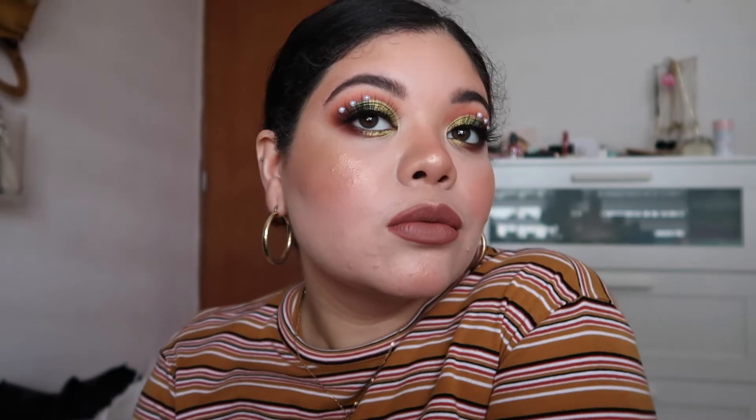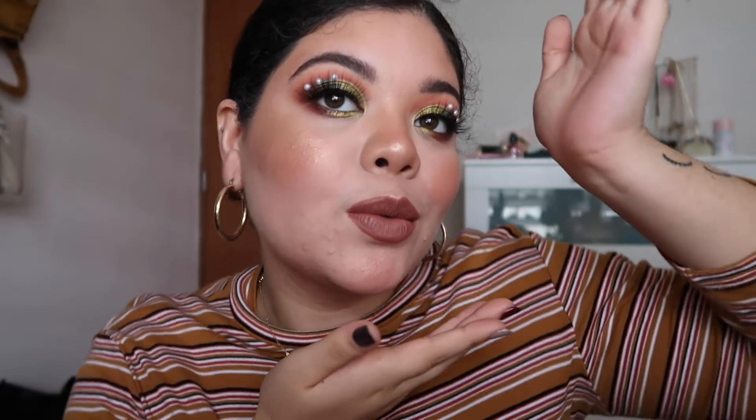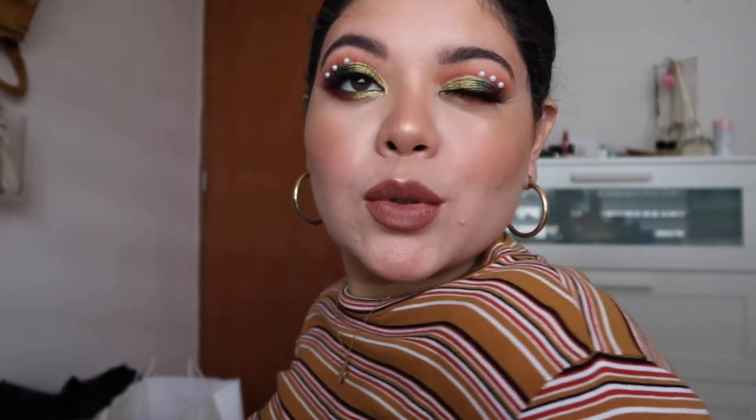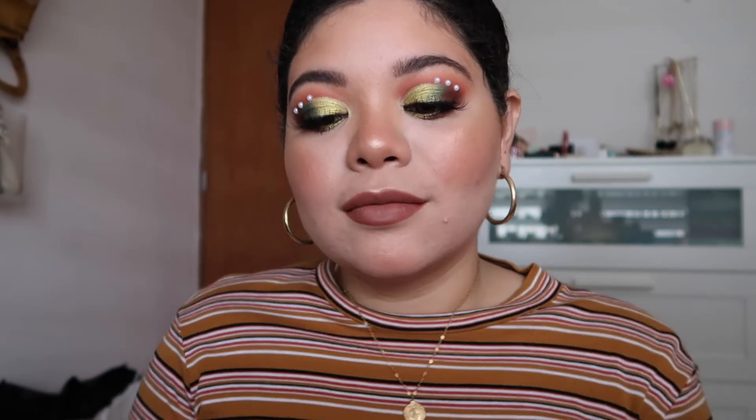This is the final look — I hope you like it! I really enjoy making editorial makeup looks. See you on my next video — hope you enjoyed this one, bye!